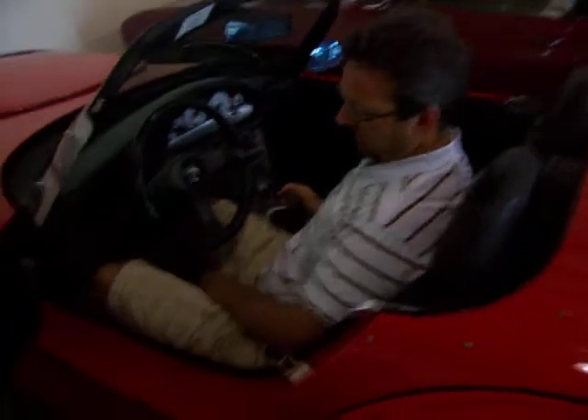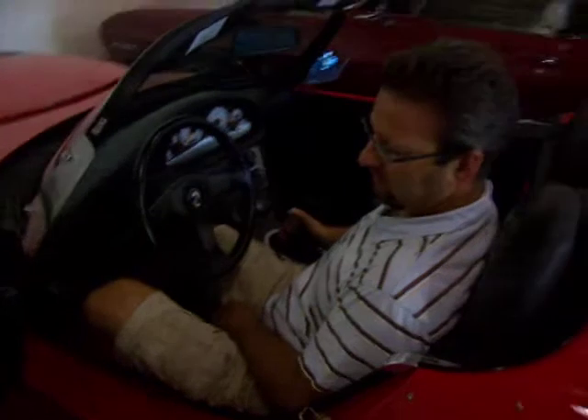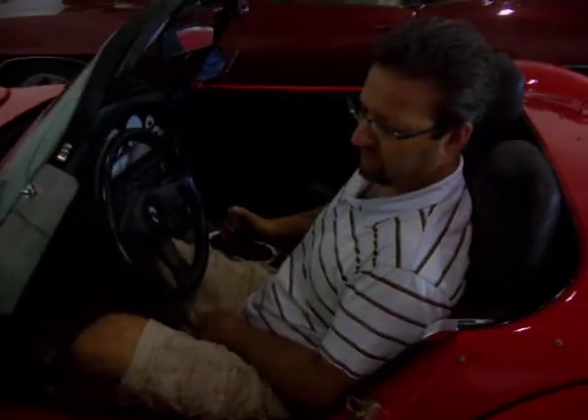Kevin will show you where the foot pedal area is. It is a little tighter in the foot area, but really, once you're driving it, no problem switching between your gas and your clutch. You're not sitting there accelerating when you mean to be braking. Really quite comfortable and a lot of fun to drive.